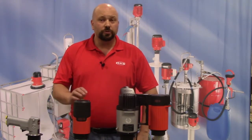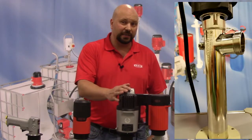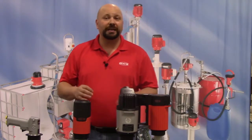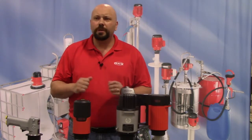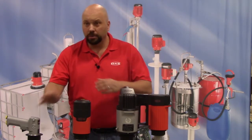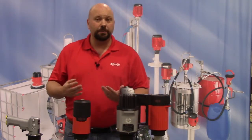We offer the 424 in polypropylene, PVDF Kynar, and 316 Ti stainless steel. We have several elastomer configurations to be compatible with the product you are pumping. The pump can be powered by a variety of air or electric motor options with different speeds and capabilities.